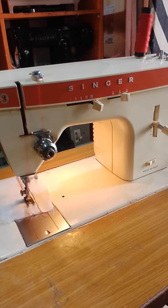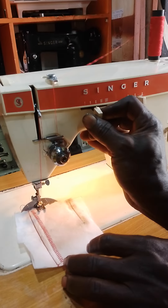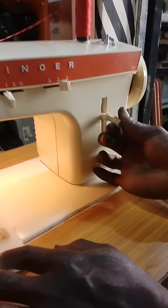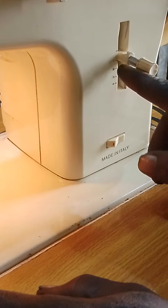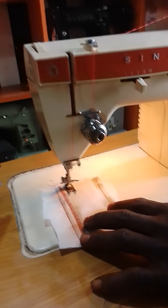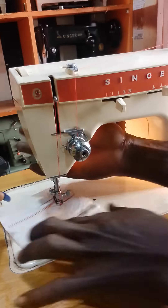Then for your button O stitches, you come here, you put it in the middle zigzag. Then that mark there — one mark here — it is in between. Then you control what you want, your length of your button O that you want.